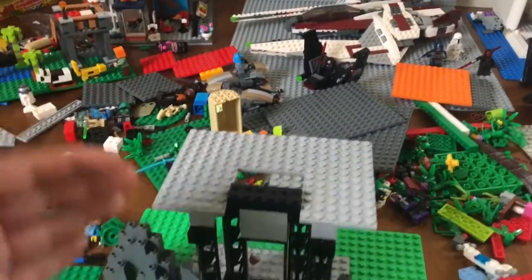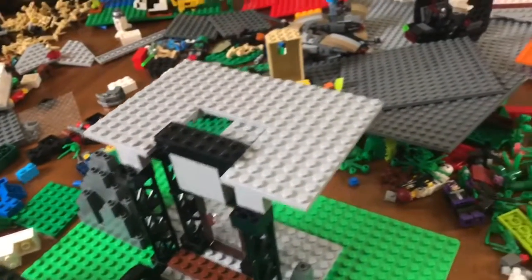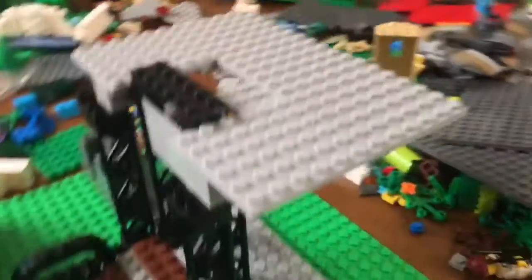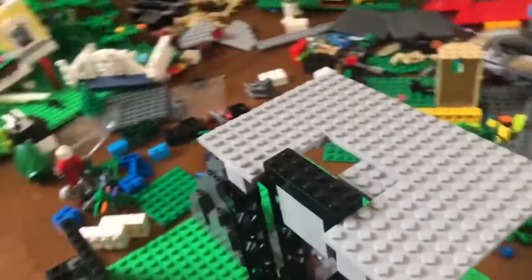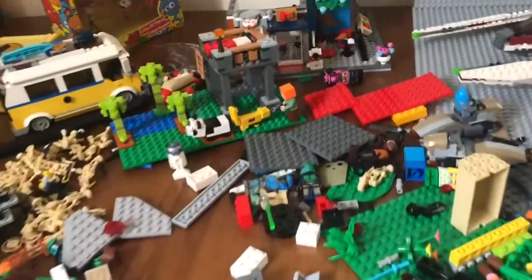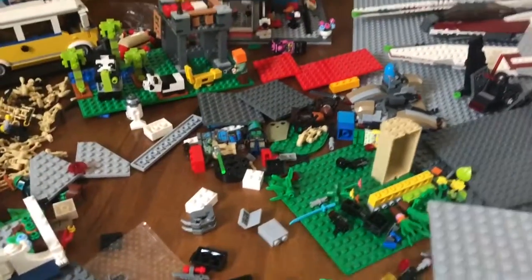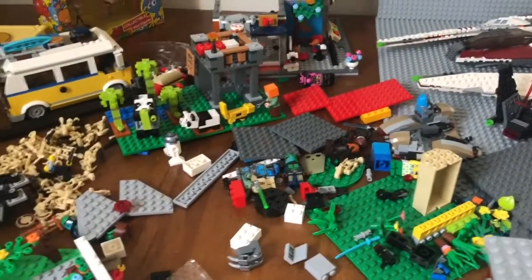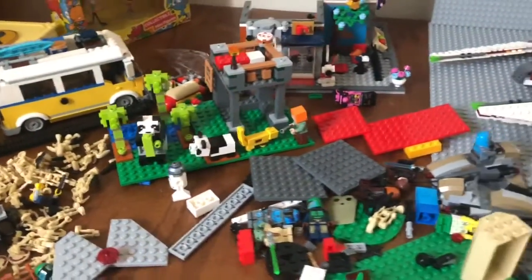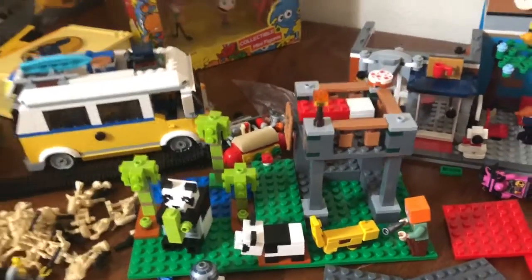I'm not gonna do a full full building — I'm definitely just gonna do something a little different, just the face of it, so that way I can actually build more detail into it. I'll probably build it up about three stories tall and then build the inside on a different set. But yeah, that's what I've got so far, so definitely stay tuned for that. I'm sorry it's been a while since I posted, but I'm back onto my LEGO stuff and I'm excited.